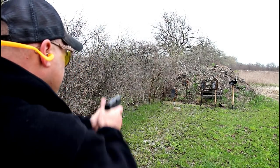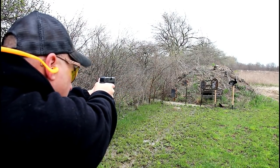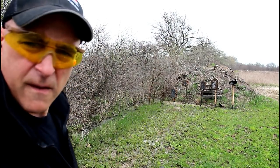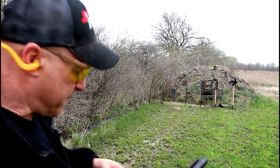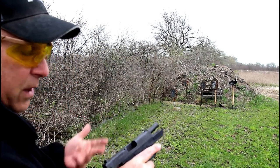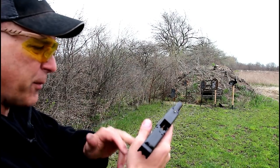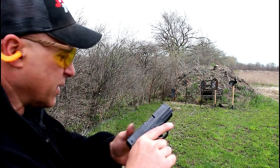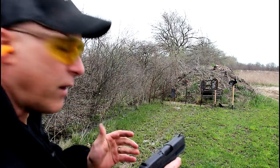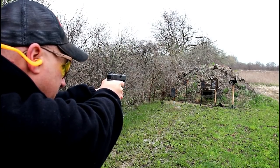Here we are backed up to about 12 yards — let's see how it does. Not bad at all. I know a lot of people who own these and love them. A common comment I got during my table review was that it's everything a Shield is. I'm not going to say that because I haven't done a detailed comparison, but I will say it's a pretty comfortable shooting gun right out of the box.